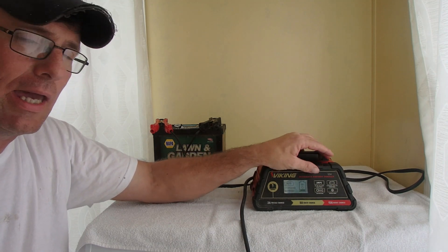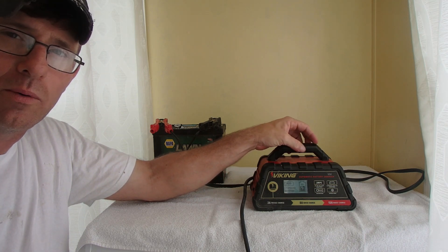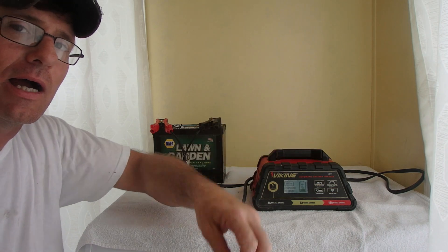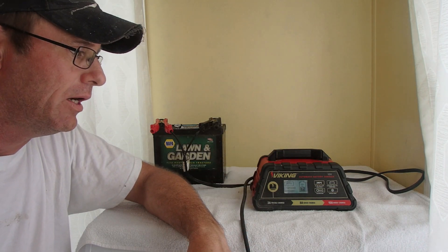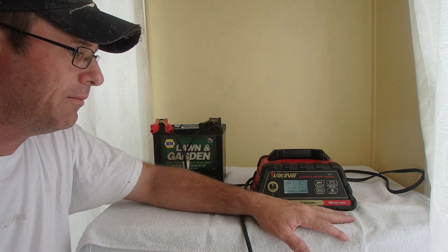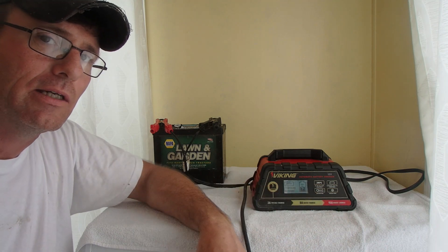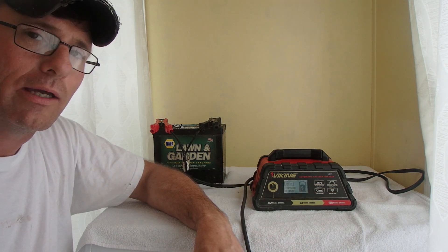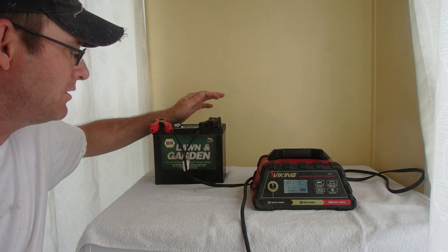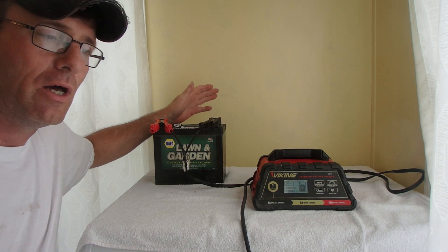All in all, I think I originally paid about $39.95 — I got it the first week they came out and used a 20% coupon before Viking was added to the coupon exclusions. All in all it's been a good charger and I have a lot of good things to say about it, but I also have a lot of problems I don't like. We're going to put this one on recondition mode and see if it will correct this battery.